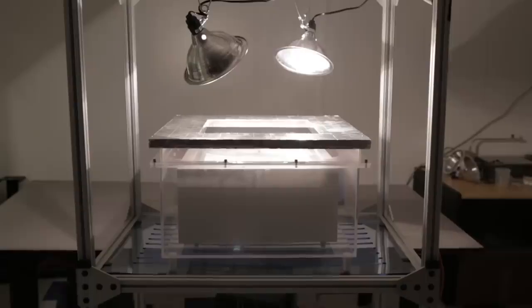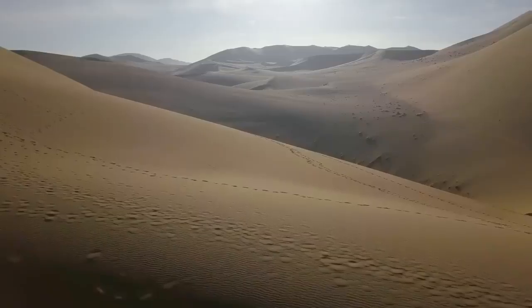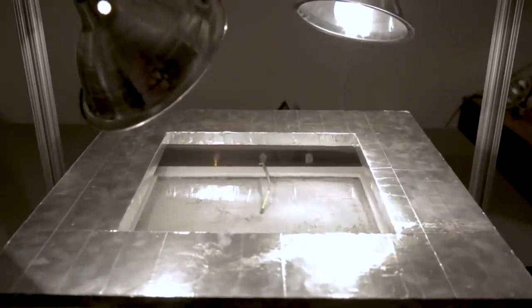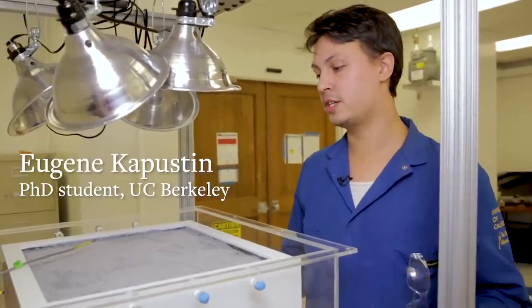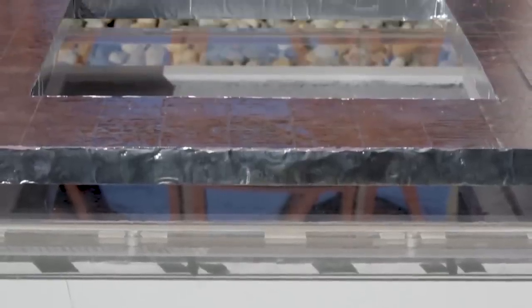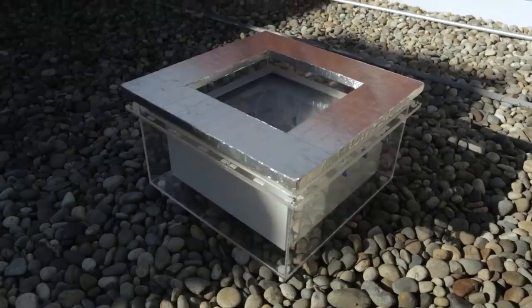In our latest work, we have the next generation water harvester. This can work out in the desert where there is no supply of energy aside from sunlight. What it does is that it collects water from the atmosphere at very dry conditions and then releases it, so we can harvest it as liquid water by using only the energy of sunlight.